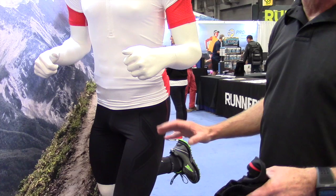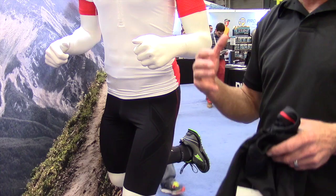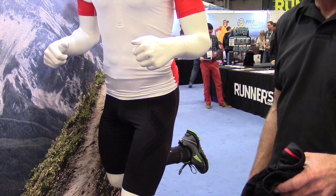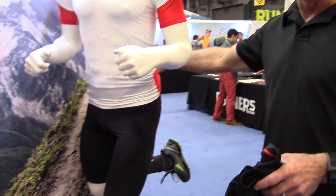Coming down into the lower body, we've got a compression short. This is made of our circular knit, a 105 denier. The higher the denier, the more powerful the garment is and the better the durability. The X paneling is structural, helping with muscle oscillation and muscle vibration. This short also has two pockets around the rear with a lockable pocket as well.